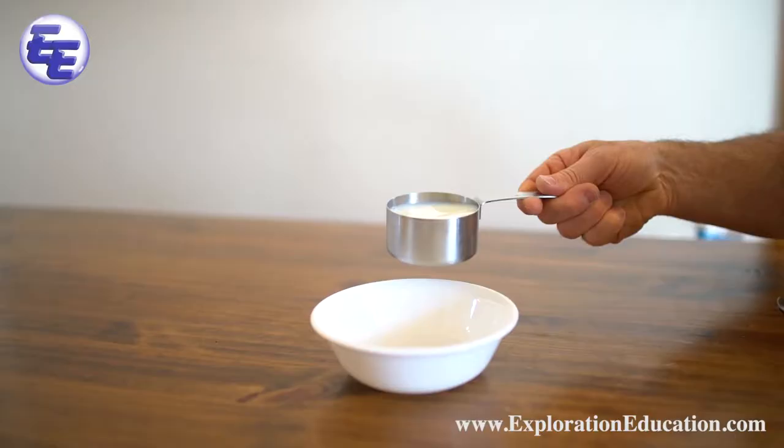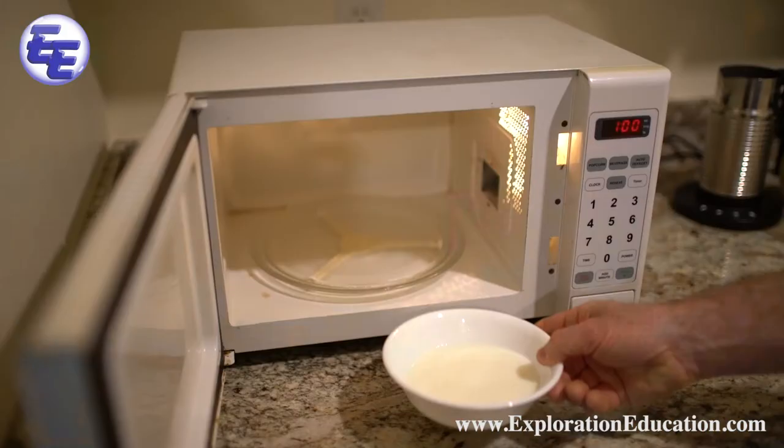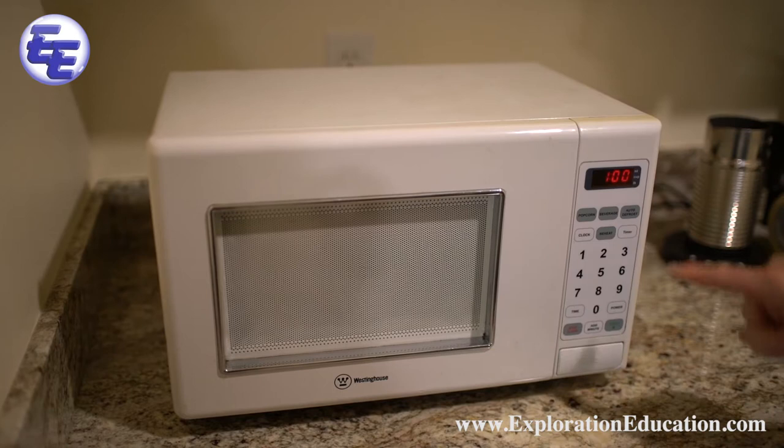For this experiment you'll need vinegar, some skim milk, and a microwave safe bowl. Pour three quarters of a cup of skim milk into your bowl. Now add 2 tablespoons of your vinegar. Stir it up.